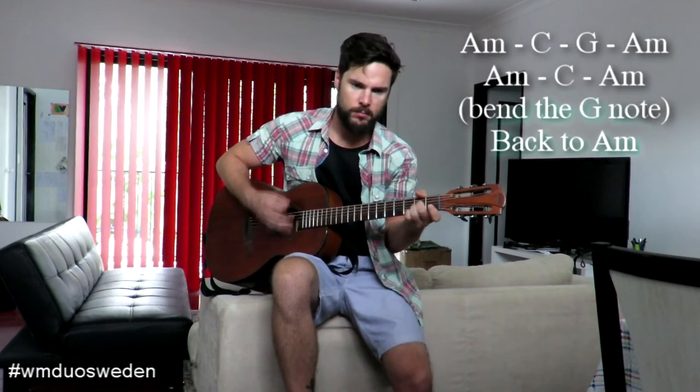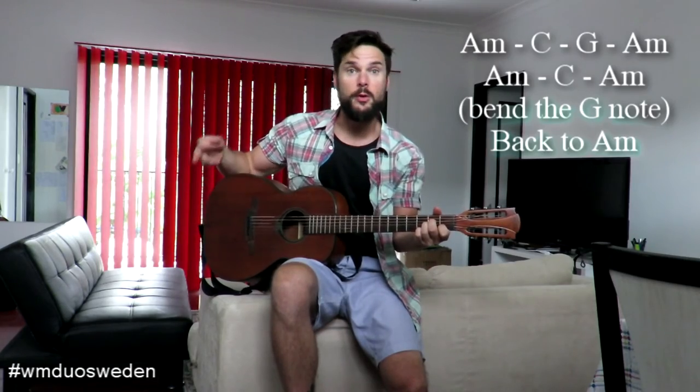Just use your index finger for that. I just noticed I'm doing the C also using the index finger and the little finger. So that's the intro. With the verses, slightly different strumming patterns — down and then do the up stroke motion instead. And then you repeat that again.